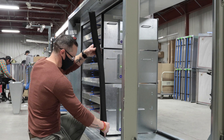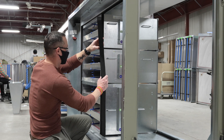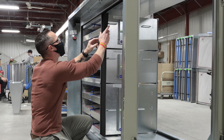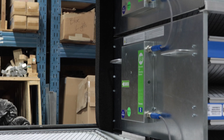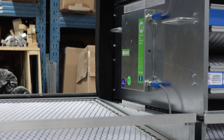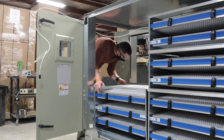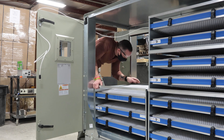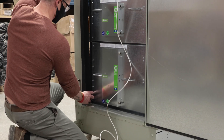The side panels of each module have a Velcro strip along the vertical edge. Attach the foam seal provided to this strip. This will prevent air bypass between adjacent columns. Continue loading the modules into the air handler in the numbered order shown on the wiring diagram, and repeat the wiring and sealing procedure for each subsequent column. The foam strip on the final column of modules will seal up against the access door.